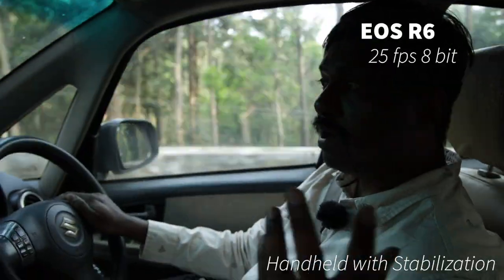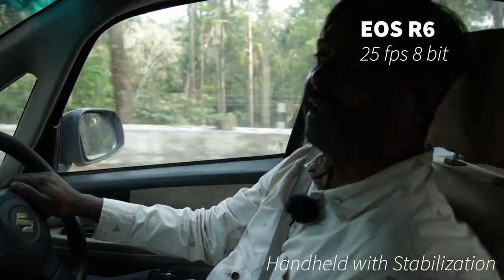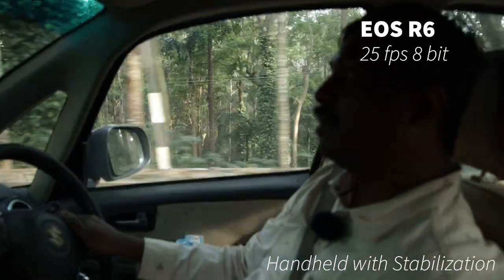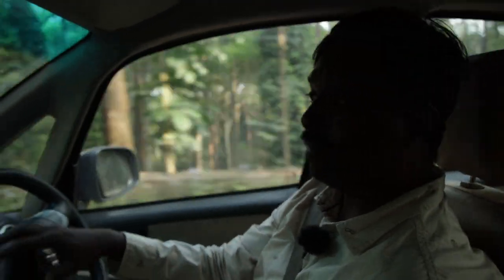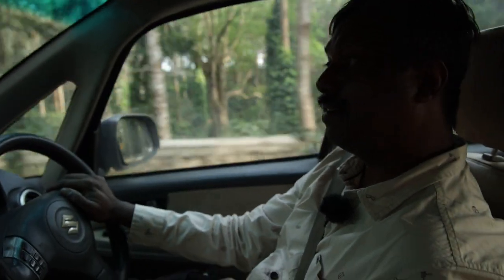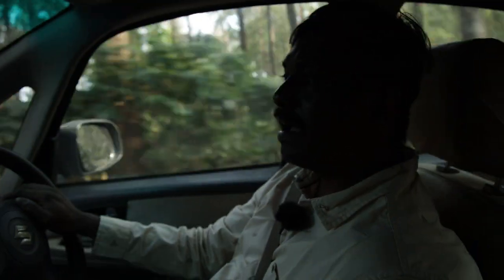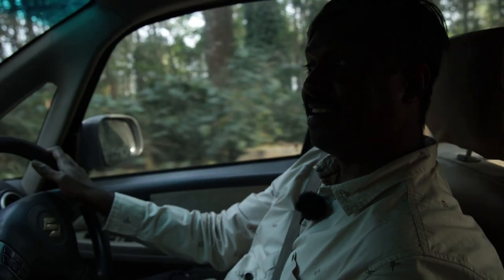It's about 4:45 PM and I'm driving to a location I explored about a year and a half ago, about 30 kilometers from here — an hour's drive. It's a beautiful location for shooting sunset, and if it's not cloudy, we should have a good time-lapse there.